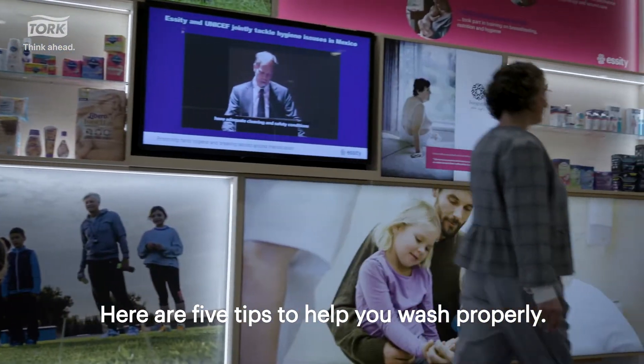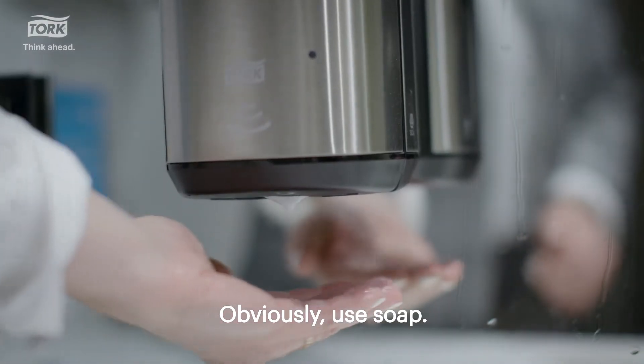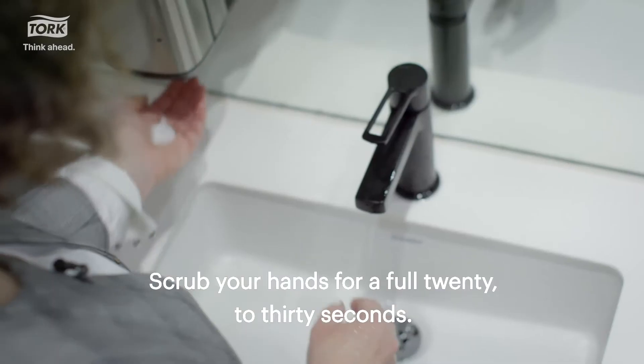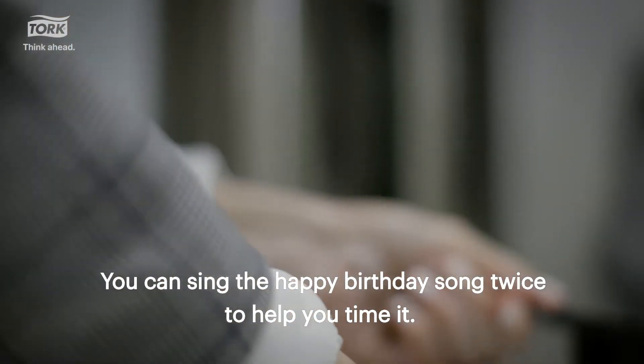Here are five tips to help you wash properly. Obviously, use soap. Scrub your hands for a full 20 to 30 seconds. You can sing the happy birthday song twice to help you time it.